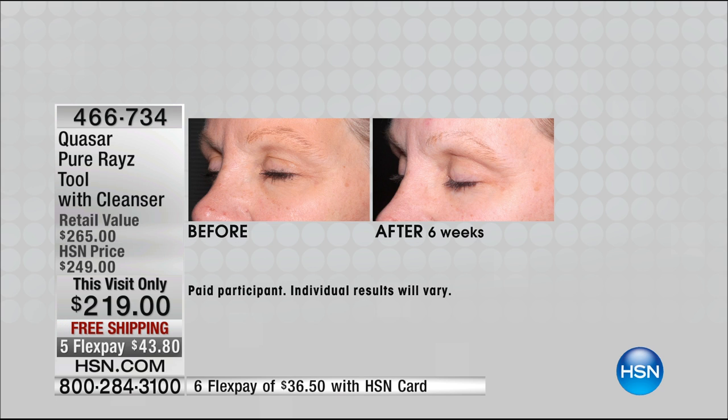In our next one, this is after six weeks. You can actually see the smoothing. You can see a luminosity, you can see a glow. Her friends and family are saying to her, 'You look less tired. Are you getting more rest? Did you go on vacation?' Her entire eyelid — it really does look amazing.